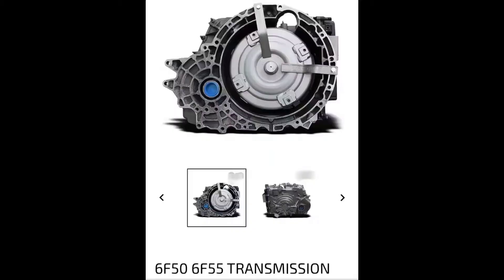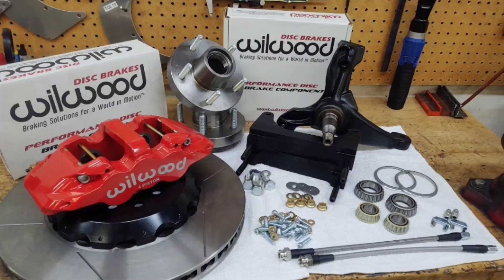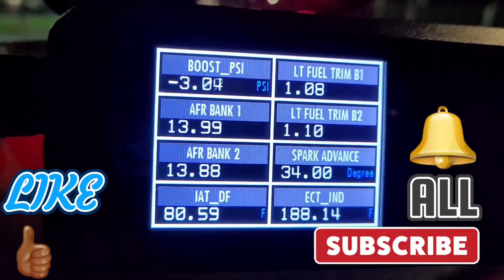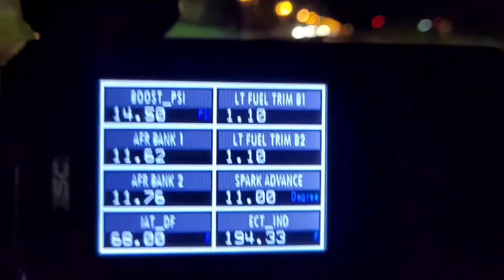What's up y'all, I'm Black Talent Sport. This is the Explorer Power Series. I want to remind you guys to please smash that like button, subscribe, and hit 'All' so that you get notified when I come out with these videos. Welcome back to another Explorer Power Series video — in today's video we're going to be talking about turbo upgrades.